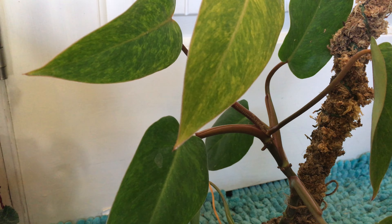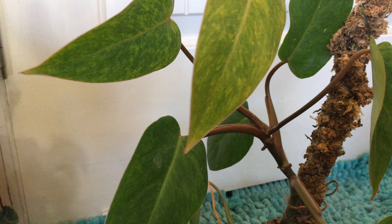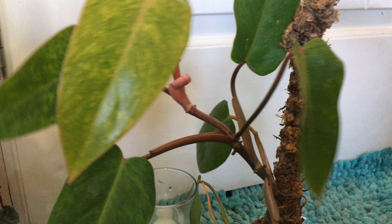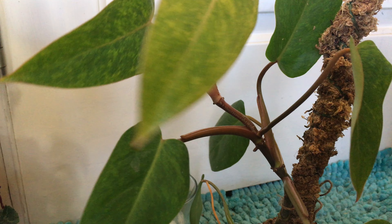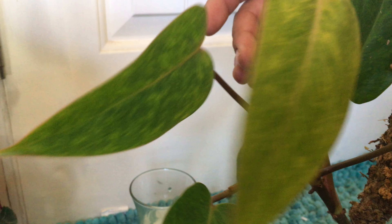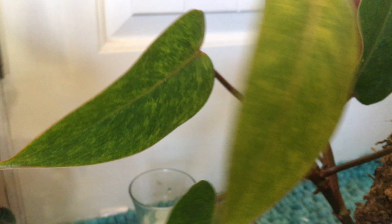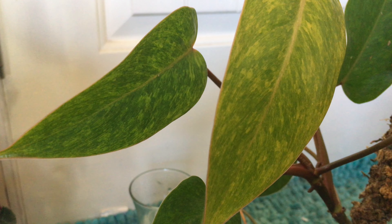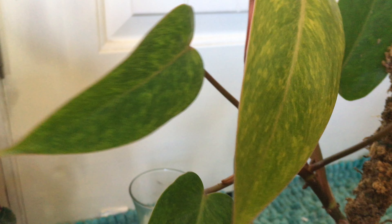I was initially going to buy just a cutting of this plant. The guy I was getting it from thought he'd have more interest in it and didn't, so he offered me the whole plant. I'd say it was probably down to here when I got it, so it has grown considerably, and I've struggled on whether I'm going to cut it or not.